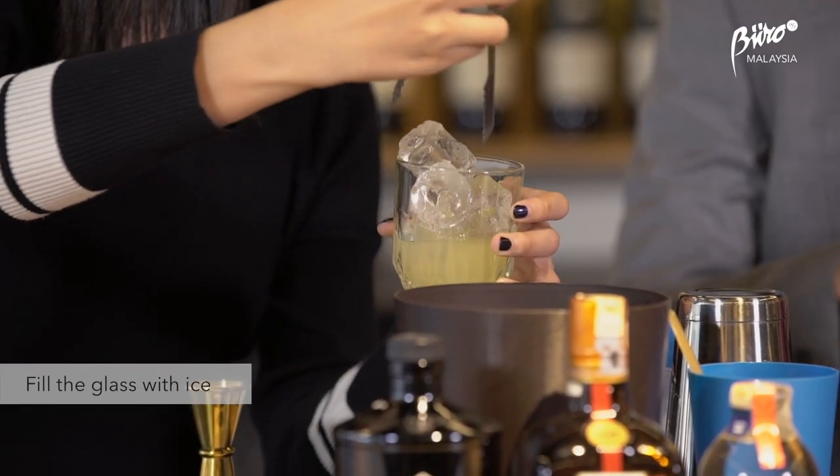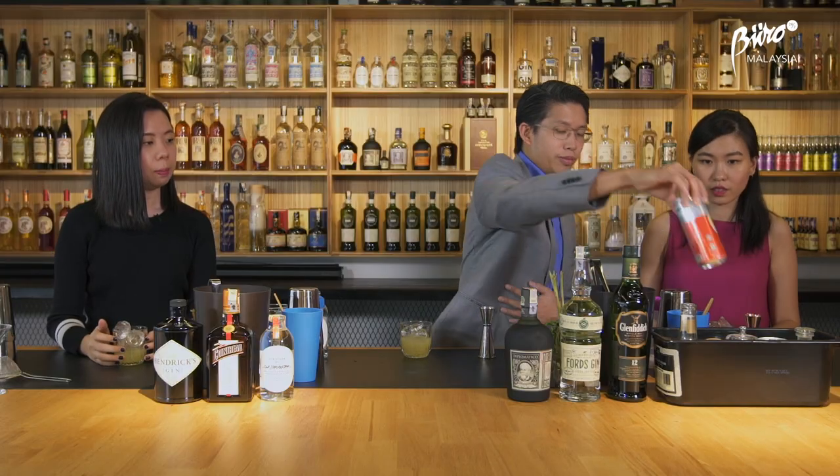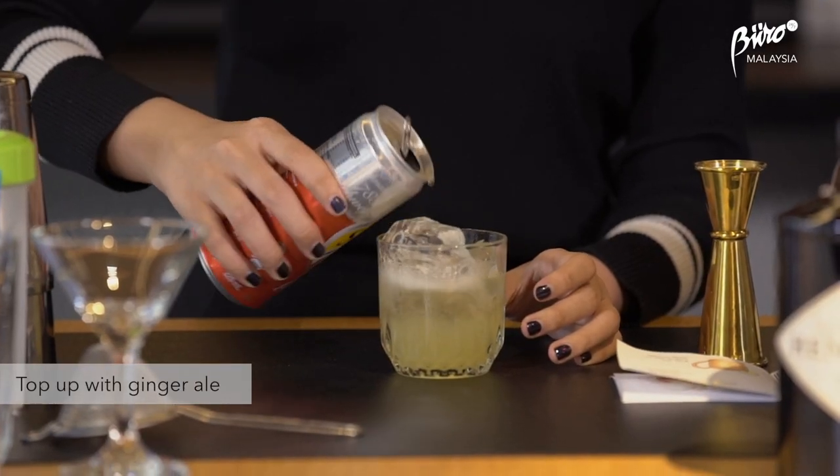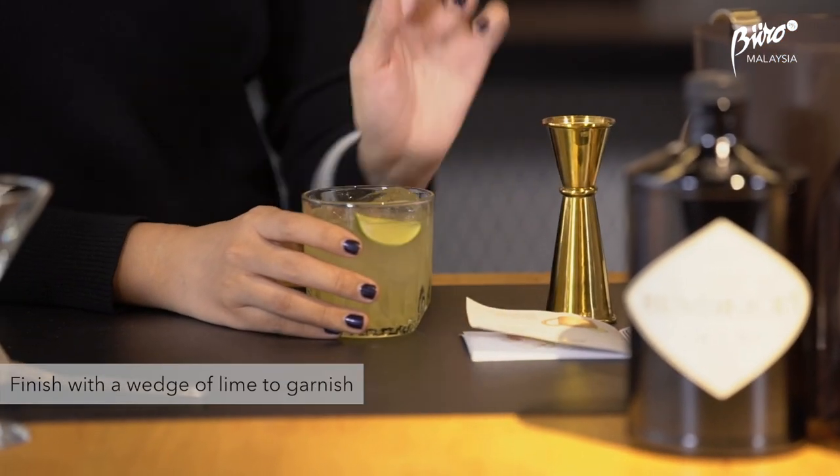Now we just need to add ice, all the way. We're going to top it up some more with ginger ale. We're going to garnish it with a simple lime wedge. And there you have it — that's the elderflower ginger milk. Cheers!